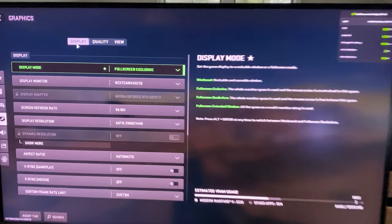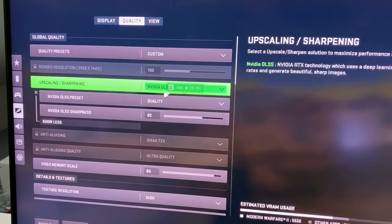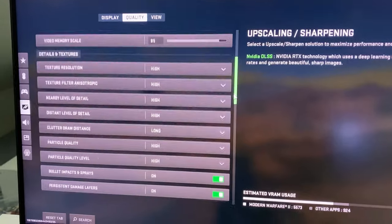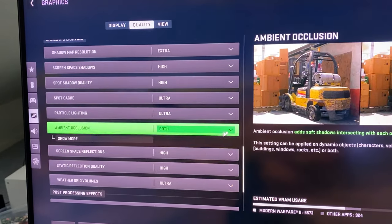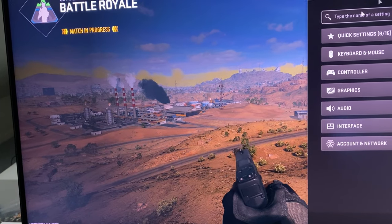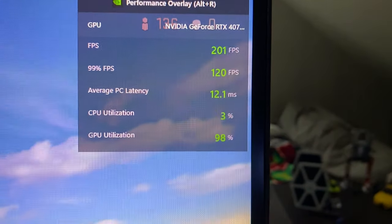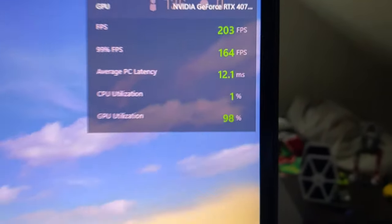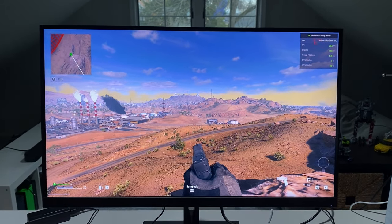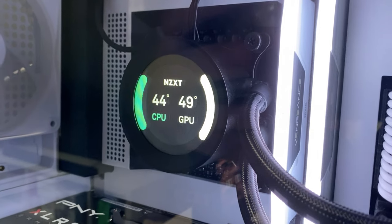Here we are in Warzone 2, running at 1440p with DLSS on quality and otherwise everything pretty much topped out. Applying settings and checking back — we're getting 200 FPS. GPU is being used like crazy, CPU is barely being used. You can still hear the fans running a little, not super loud. GPU is hovering around 50 degrees, CPU is at 44.